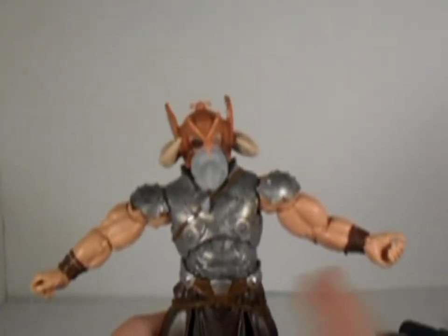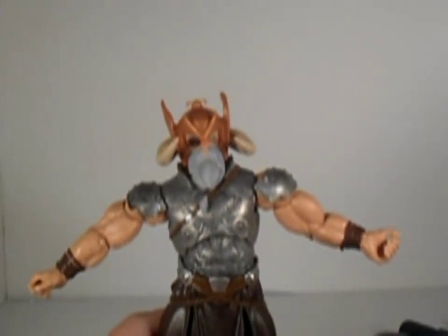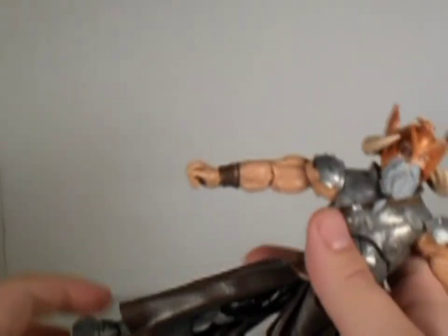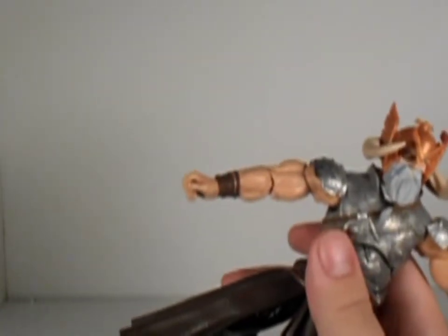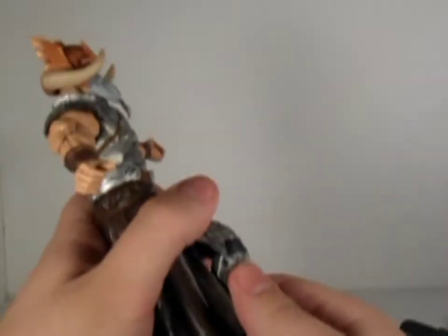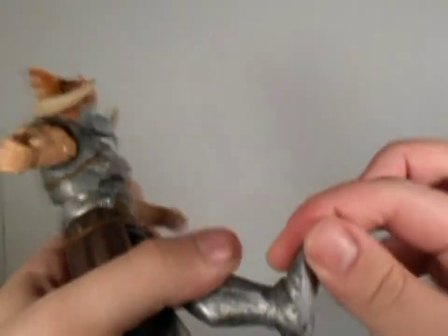I think there is a waist swivel, but it's currently restricted by this manskirt. His legs go that far out with the manskirt on, probably farther if you take it off. He can go that far forward. He has an upper thigh swivel, double jointed knees, feet go up, down, and a beautiful ankle pivot.